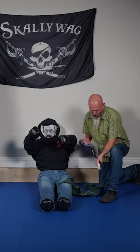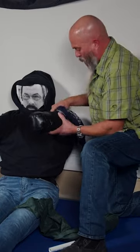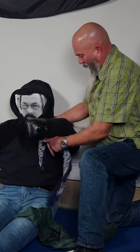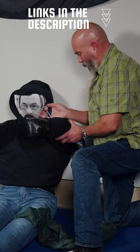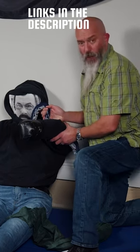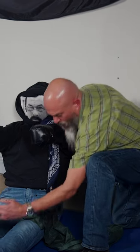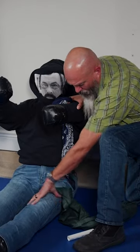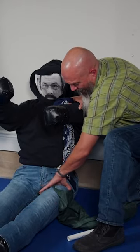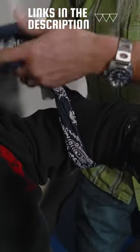I want to start out with a bandage type thing to kind of take a look at where the wound is and where the blood is pooling. I'm going to go two to three inches above, or I would just find the anatomical landmark — the joint above. For the lower leg, I go above the knee. If it was somewhere on the femur, on the upper leg, I would go as high and tight as I could, but for these purposes I'm going to go just above...